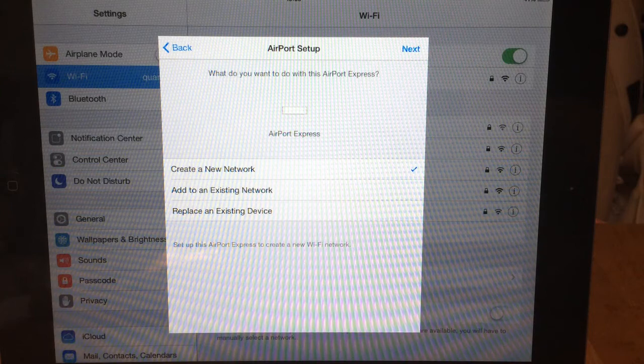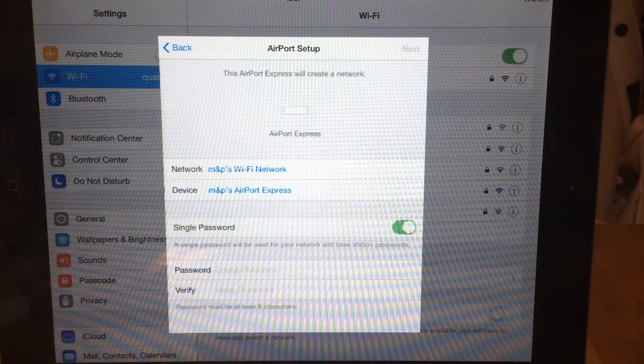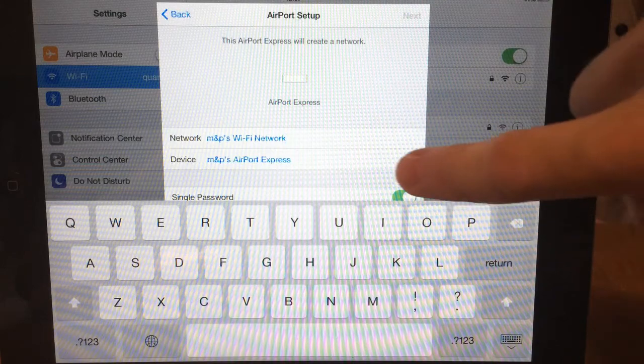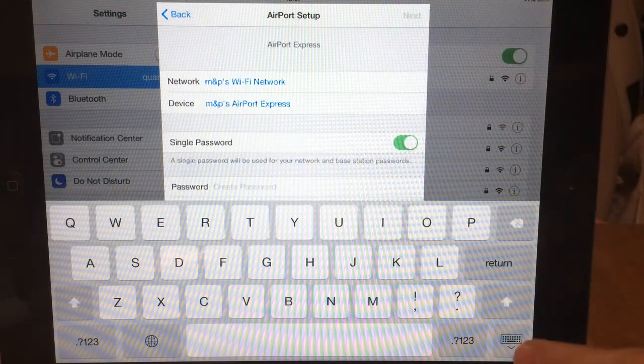Here we're going to Create a New Network. If that previous screen doesn't come up, just choose Other Options or choose Create a New Network. Then select Next at the top. Here we can change the name if you want to — you can change the network name and the device name. I'm going to leave it as it is and get rid of the keyboard.